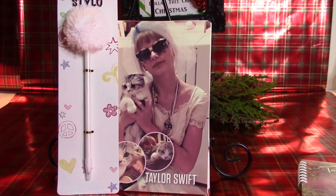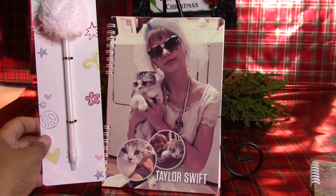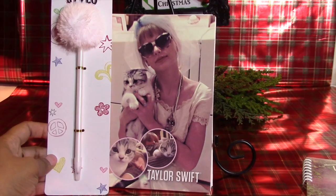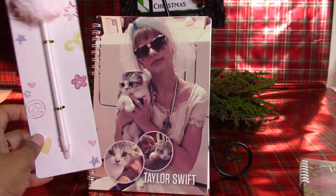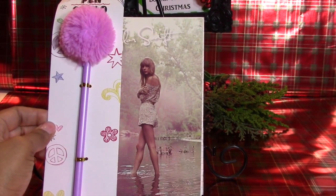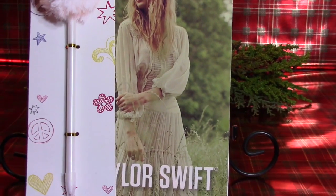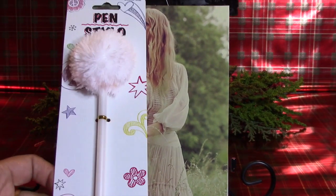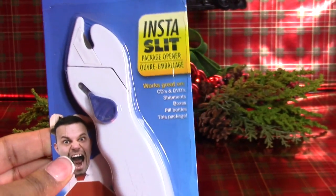Another cute gift for tweens, or any adult that's into Taylor Swift — the Dollar Tree has wonderful little Taylor Swift notebooks. I paired one with a purple pen, and the other — showing her standing in a field with a dress on — was paired with a white pen. These would make a really cute gift.